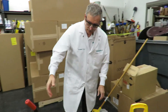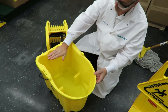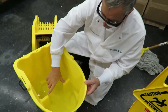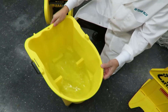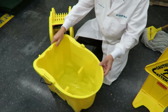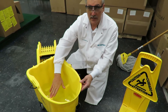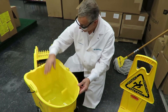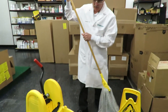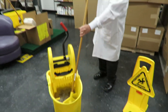Now, on your mop bucket — typically a mop bucket will hold eight gallons of water to the very top. Down inside you have what's called wave brakes, and that helps to keep the water from splashing out of the bucket. Just below the wave brake is approximately four gallons, and that's about how full you want your mop bucket to be, so when you're mopping your floors and moving your bucket around, you don't get a lot of splash.